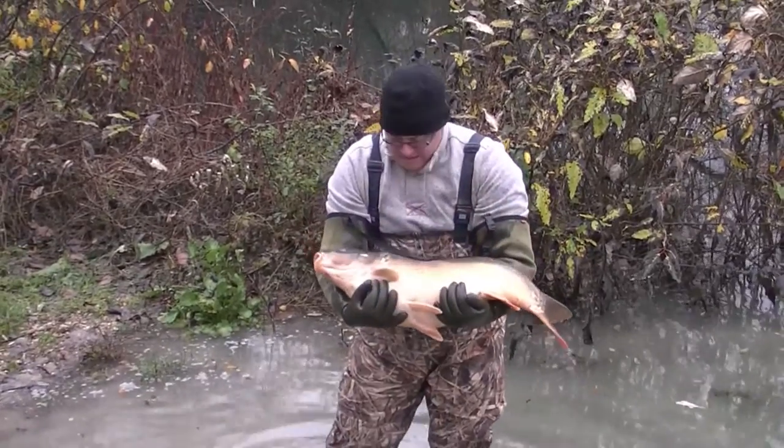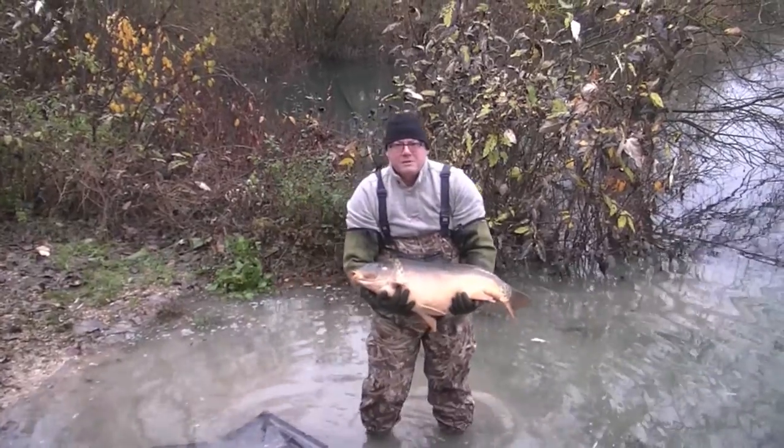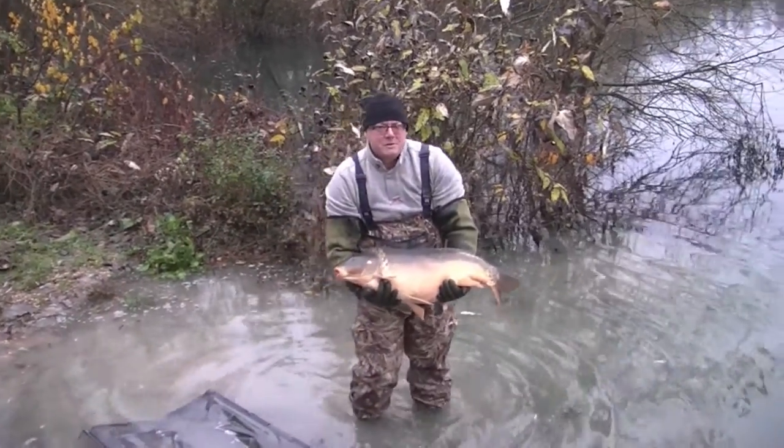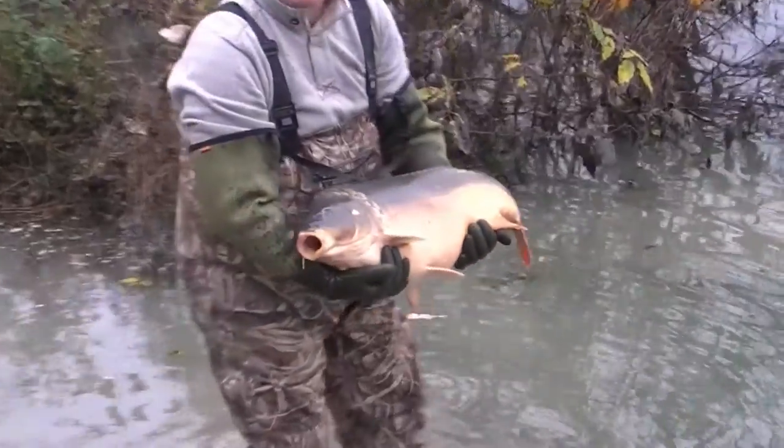As you know, this carp must be three years old, because it's lost all of its scales — started off its life as a common, and after three years it loses its scales and becomes a mirror.